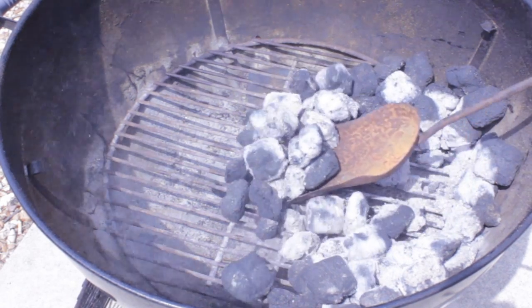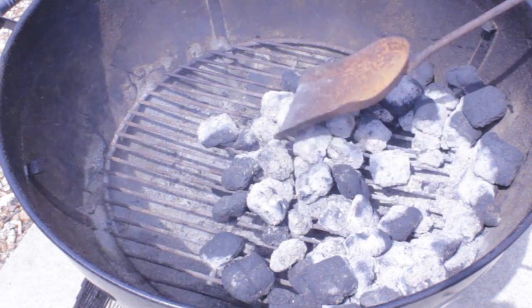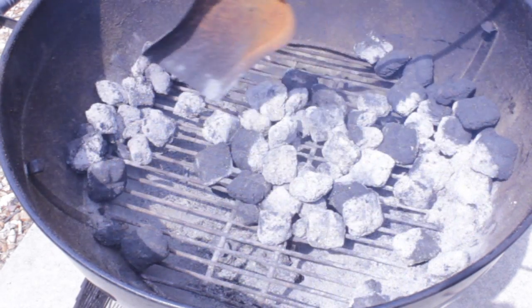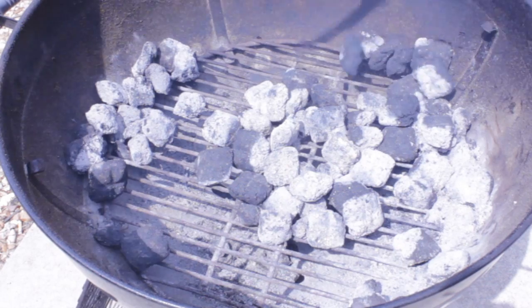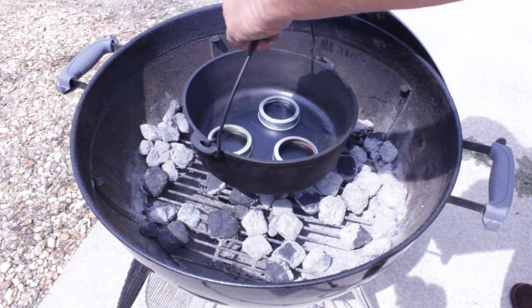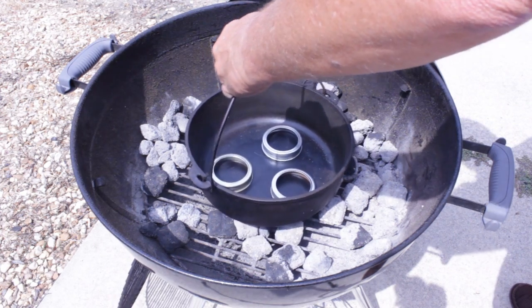Back to the grill — the ribs are done, and this is the charcoal I've got left over. This grill is great; it's one of those Webers, but it doesn't have to be a Weber. As long as it's a grill that will completely seal up so you can regulate the heat, it works. This charcoal has been burning now for over two and a half hours.